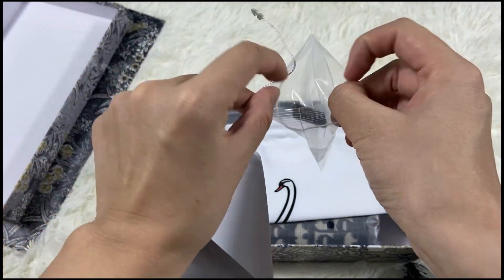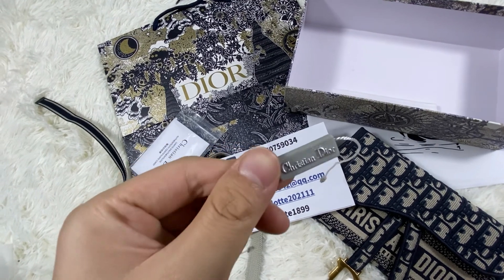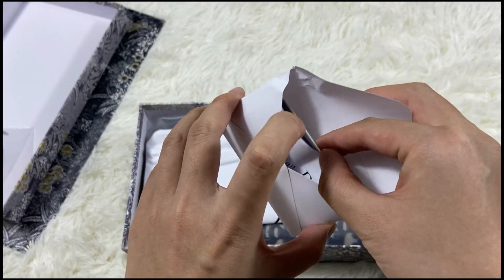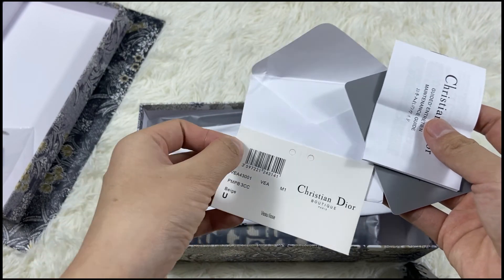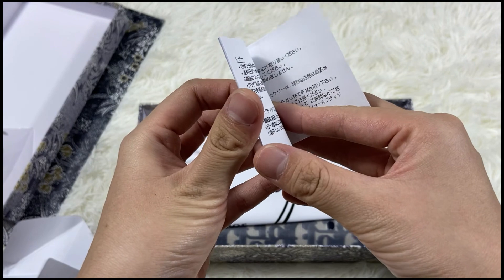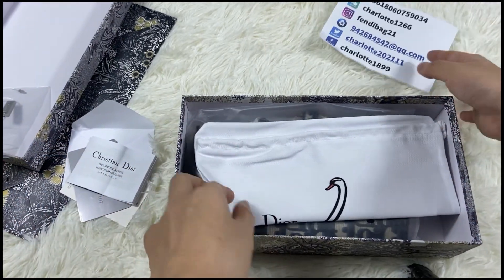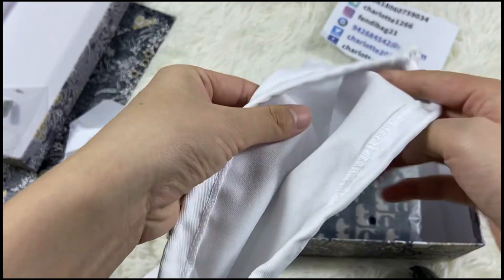Christian Dior. Okay, this is inside — this is all the cards here. This is a small paper, Japanese inside and English inside. Okay, let's see the other things. The dust bag quality is very nice, material is very good quality.